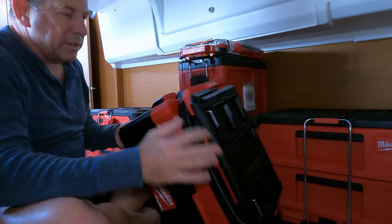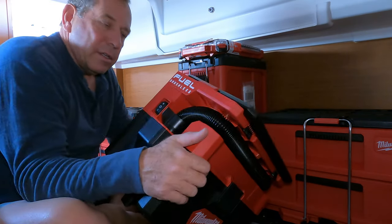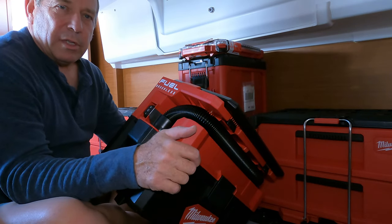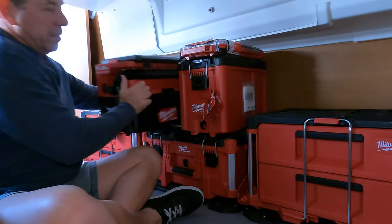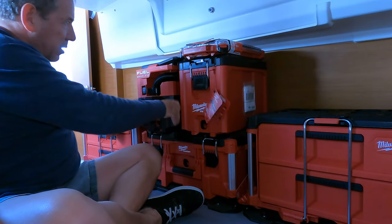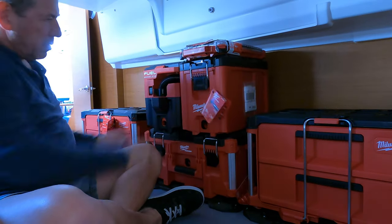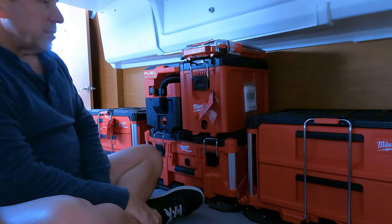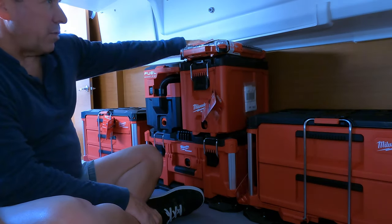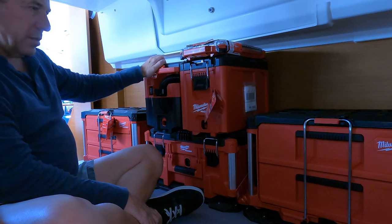One of the upgrades we got is this shop vac that also runs off of a battery system. It gives us a wet-dry vacuum capability in here. If this works right it should just fit right here — it should lock in. You can handle it on the outside. Boom — locks in place. I mean, that's right to the top here. Nothing's going on top of that.